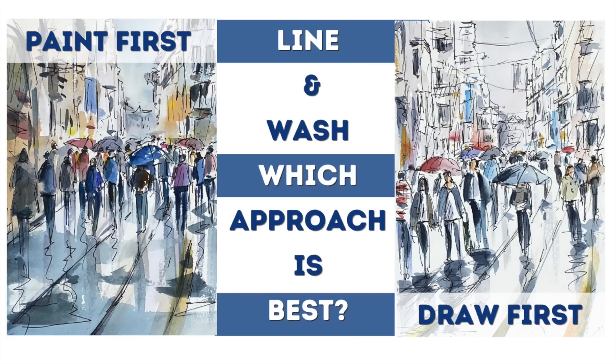Which approach is best in line and wash — to paint first or to draw first? I discussed this in this step-by-step street scene tutorial. Let's get started.